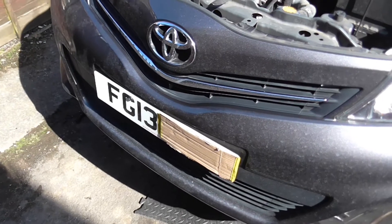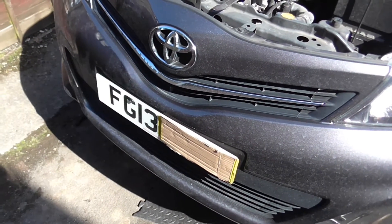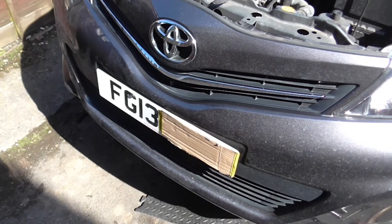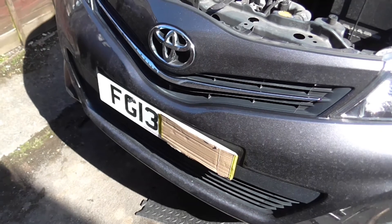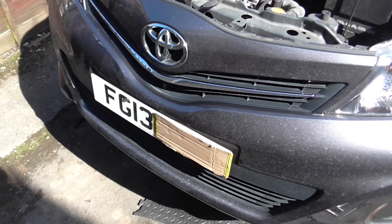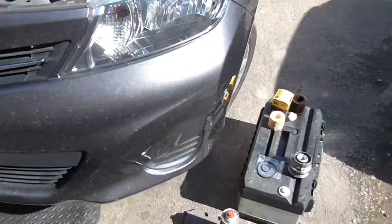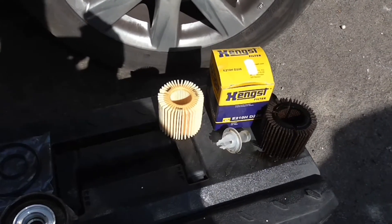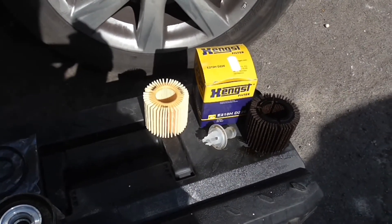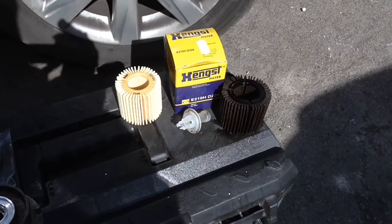This video is going to go a bit backwards because I've already taken the filter housing off, and that's the thing that's a little bit different about these. Rather than a lot of cars where you're used to a spin-on, spin-off can type of filter, these have replaceable paper elements, which are quite cheap, but they're kind of mucky to change.